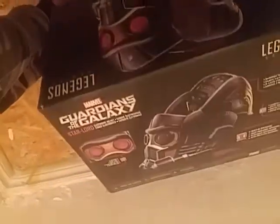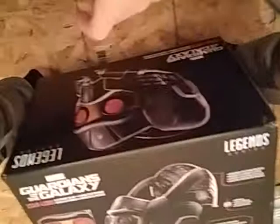Oh my god, it's so blurry — I got smudges on my camera, that's why. I'm sorry guys for the low quality today, but I have a Guardians of the Galaxy Marvel Star-Lord helmet. It's from the new movies, the second movie. Here's this side, that side.